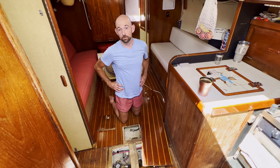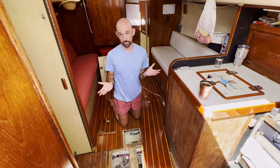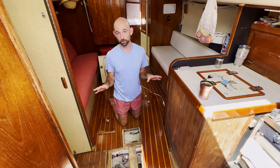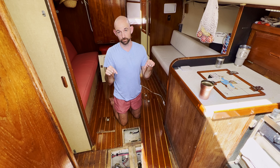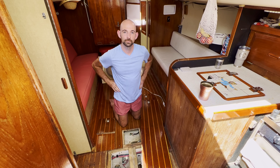Thanks for watching the video. Make sure to subscribe so you can follow us along on the journey as we finish up our projects and finally sail off. If you want to see what the boat looked like back when it was torn apart in the spring, check out the description below — Kelly's going to put the video link for that one down there. See you guys next week.